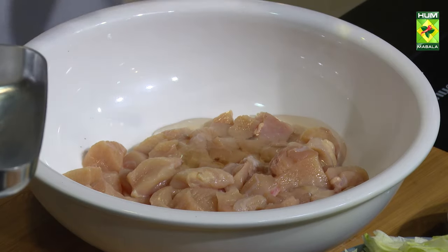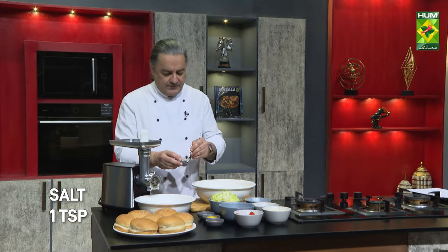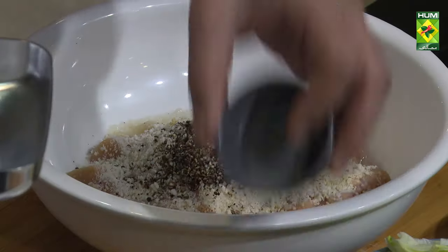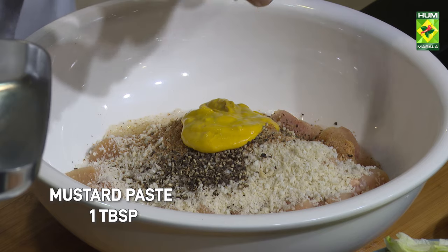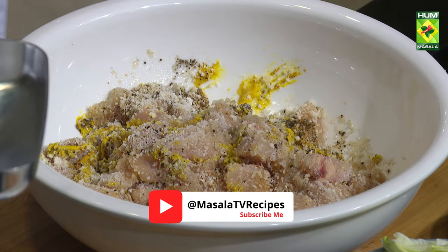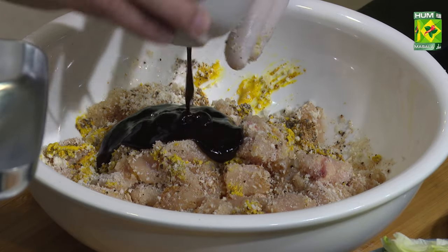We will make about 4-5 chicken patties. What do we do with breadcrumbs? Basically, the chicken has a nice texture. We will also add garlic powder and barbecue sauce. We will also add the burger bun. There are different types in the market — local and imported.